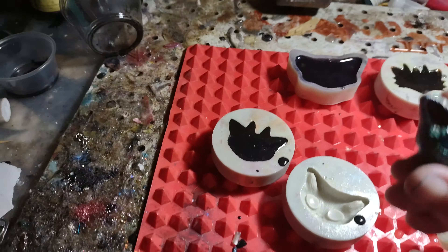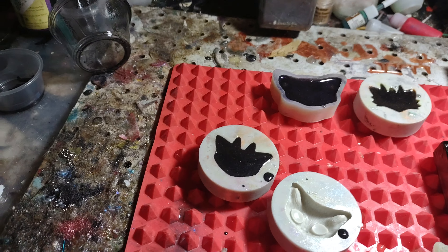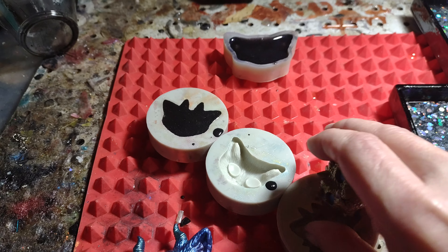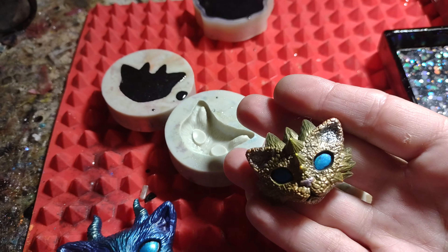That one's easier to get out. Oh, that was the green one. That's not too bad. This one's probably gonna have a hole in one of the front horns because I poured it really fast.